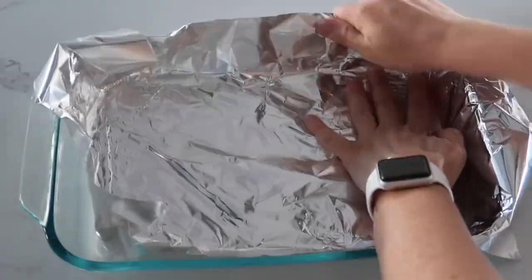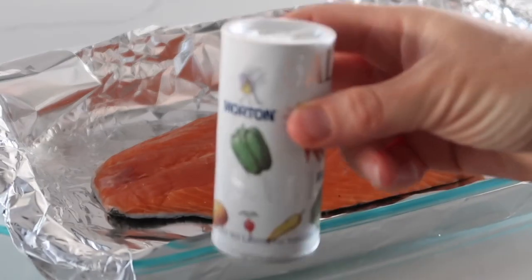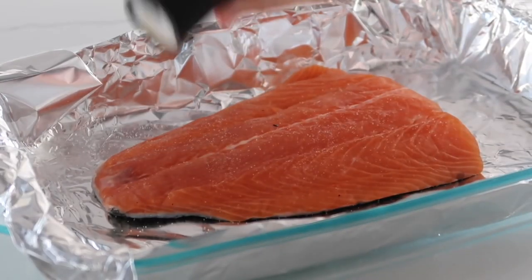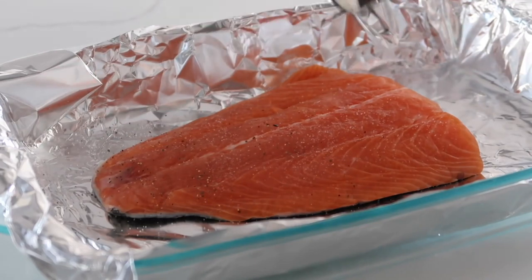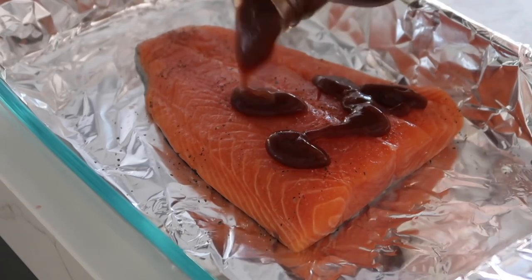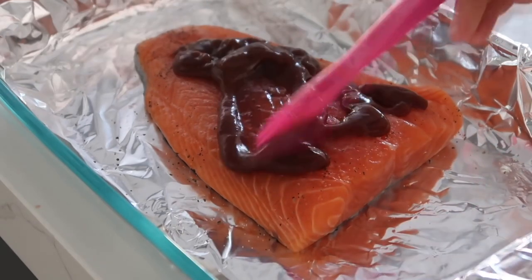The next main dish is barbecue salmon. First line a pan or cookie sheet with foil — it makes cleanup a whole lot easier. Add your salmon onto the foil skin side down, add a little bit of salt and pepper, and let it sit for about 10 minutes or so.